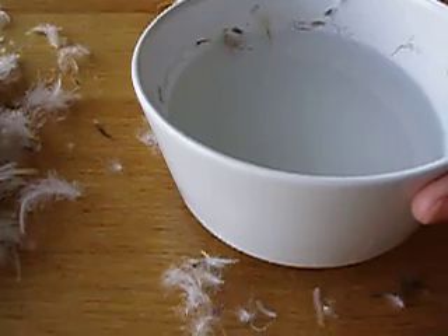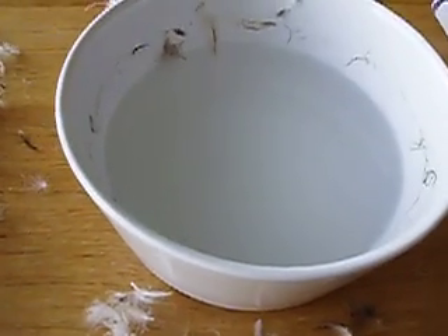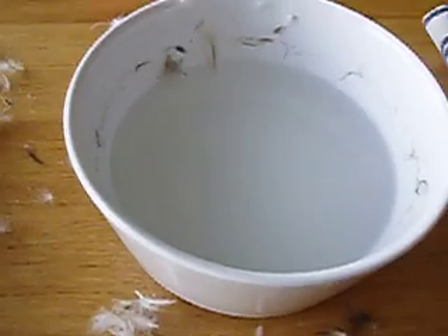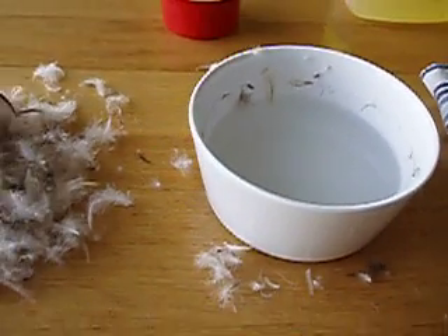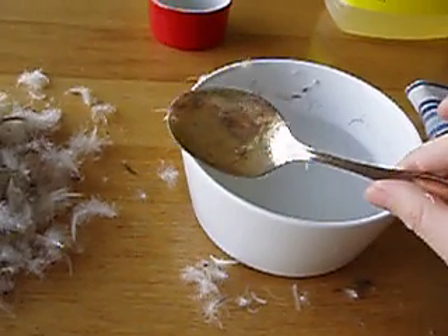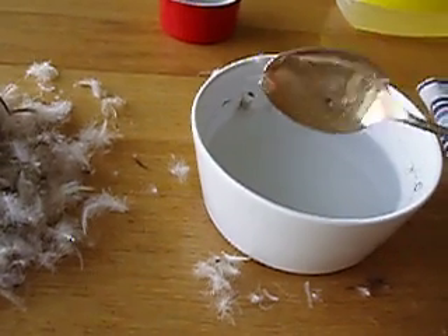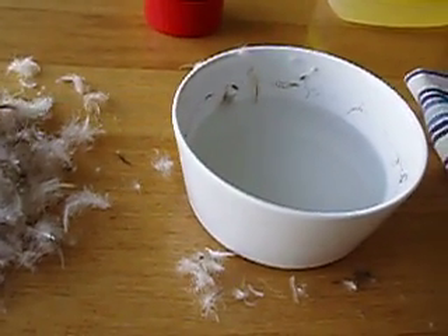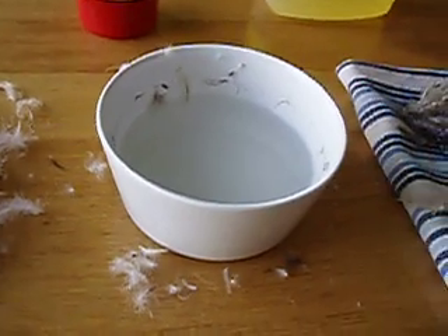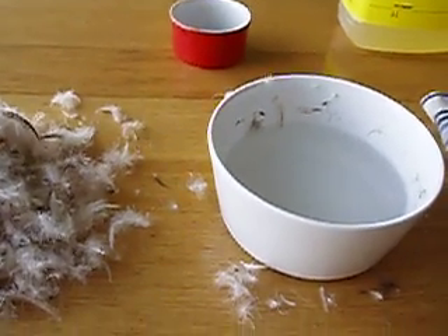I cannot see a single drop of oil — well, maybe a tiny, tiny bit on the surface, but it's totally broken up. Certainly nothing compared to what it was before. This is in response to some criticism that I was using a wooden spatula previously; now I'm using a silver spoon. So the only thing that was absorbing the oil were the feathers. And that is experiment number two. Thanks very much, bye bye.